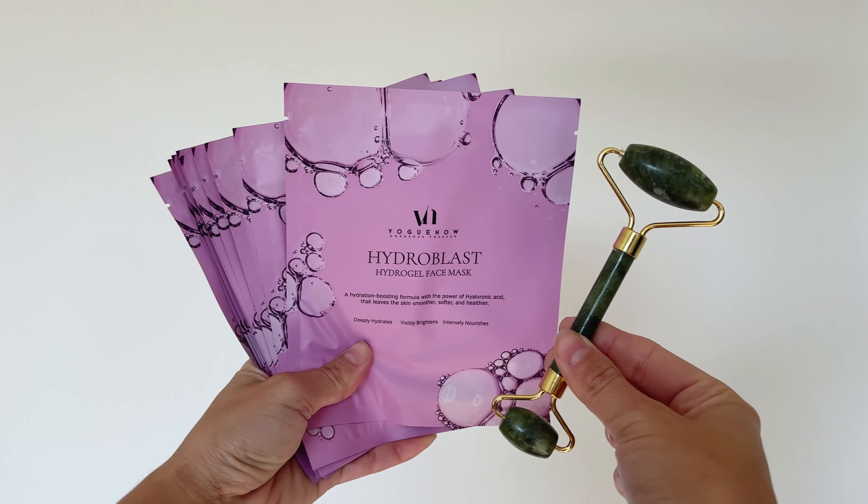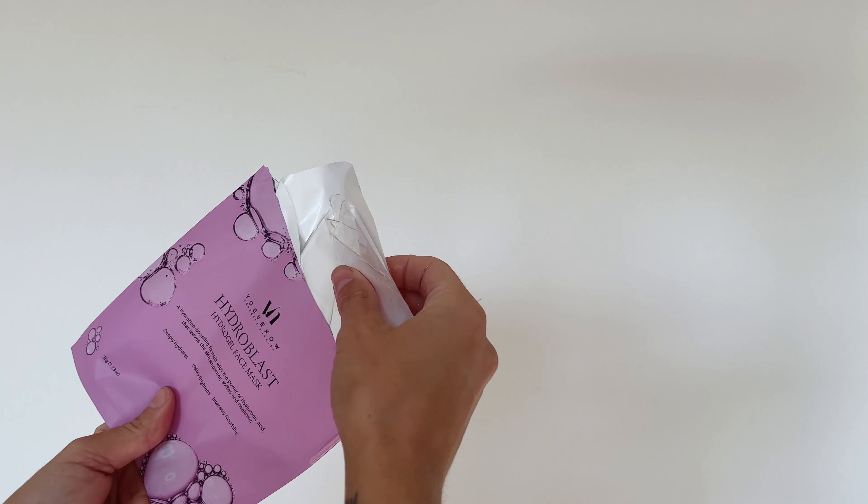This is the Hydro Blast Hydro Gel Mask by Vogue Now. These masks are so hydrating and moisturizing.